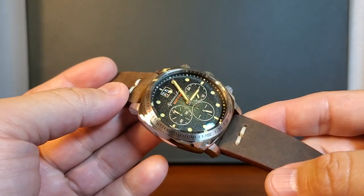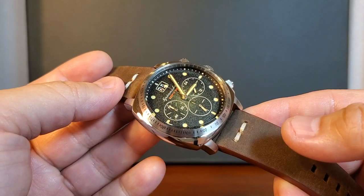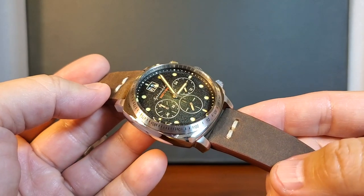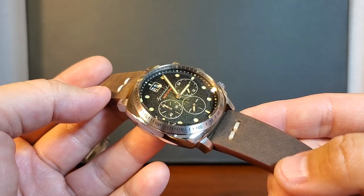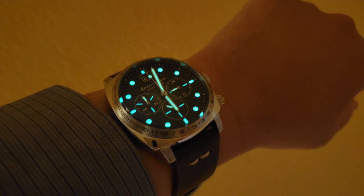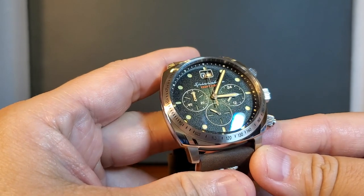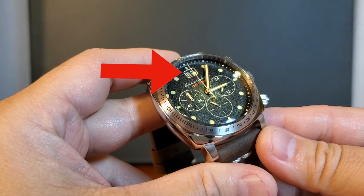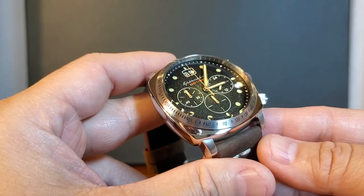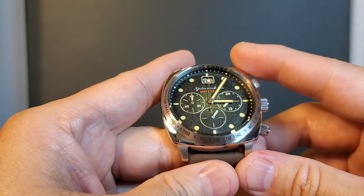Spinnaker is known for making some cool and vibrant dials that make the watch look a lot more expensive than they are. This model uses two different dial layers. The bottom layer is basically made up of Swiss Superluminova, and the top layer has cutouts to show the lume — basically, we could refer to this as a sandwich dial. My favorite feature on this dial would have to be the large date window. The registers are at 3 o'clock, 6 o'clock, and 9, and the central seconds hand is used for the timer.